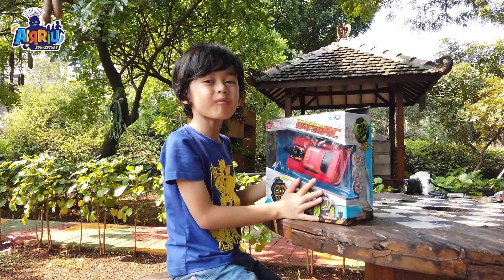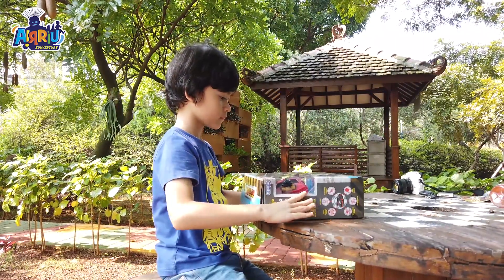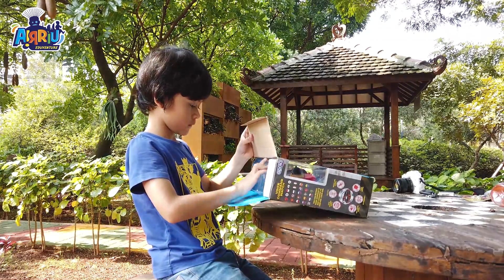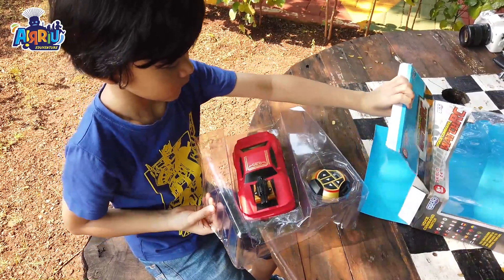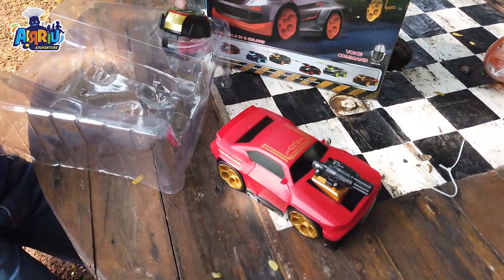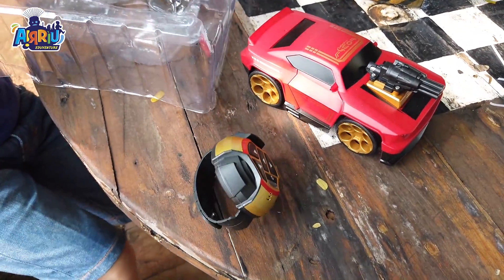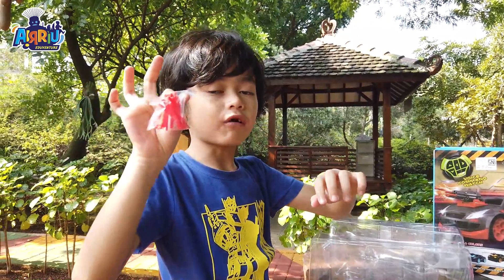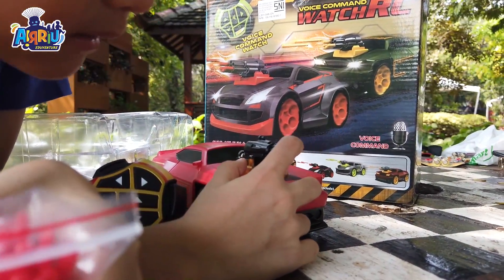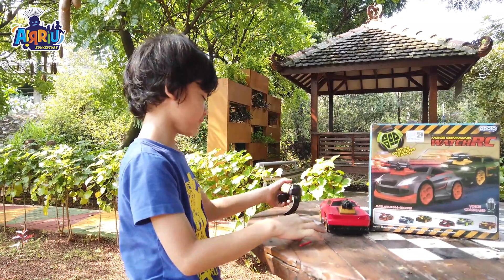Teman-teman, kita dapat mobilnya, sama remot gelangnya. Ini juga ada pelurunya loh — bisa dipasang-pasang di sini, pelurunya kita bisa pasang di sini nih. Sekarang kita pasang pelurunya yuk!